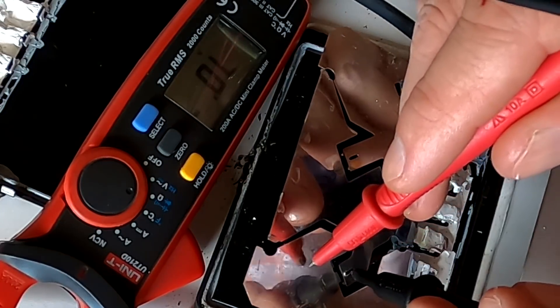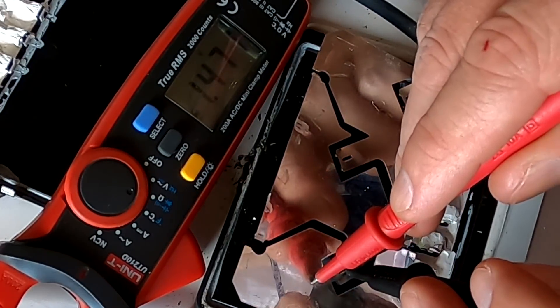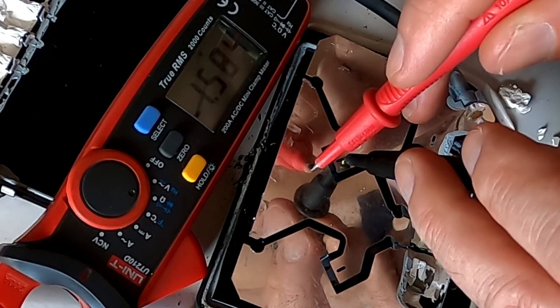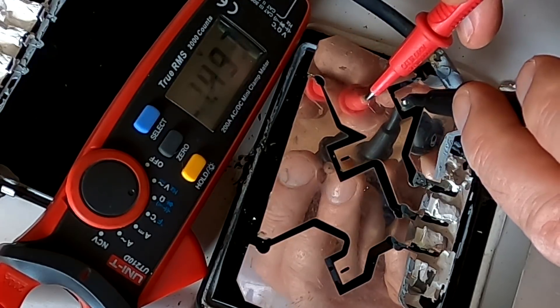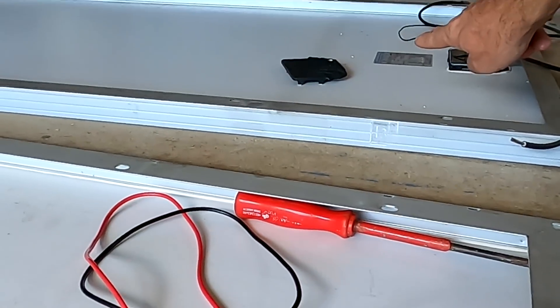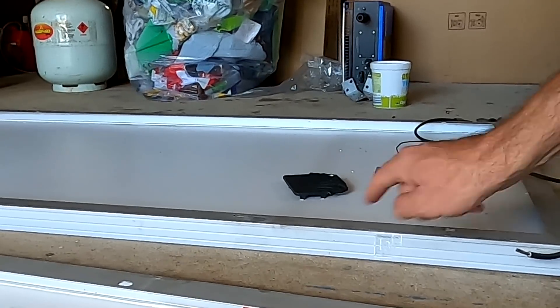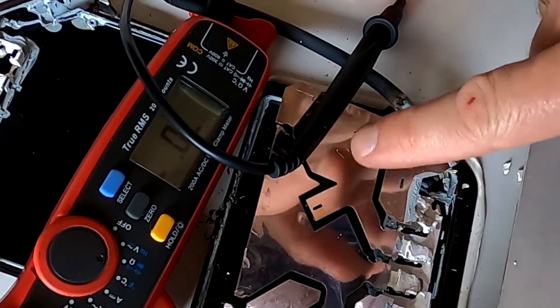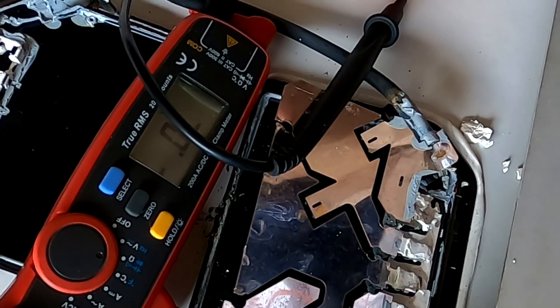All the diodes - we have to figure this out. 0.2 volts correct direction, 0.2 correct, 0.2 correct. If I reverse the probes now: 1.4 volts, 1.6, 1.58, 1.49. This is not happening with the first panel at all - there's nothing flowing in the other direction. But over here it is. So do we have three faulty diodes in here? That would be insane.